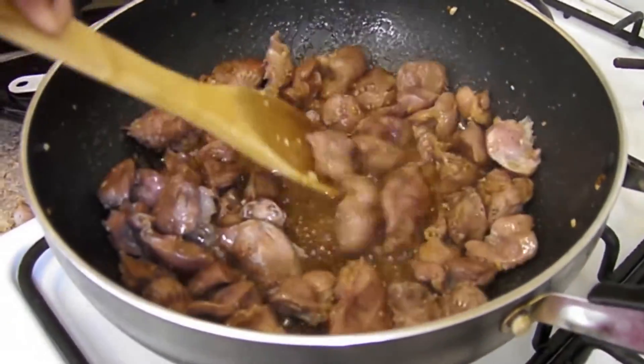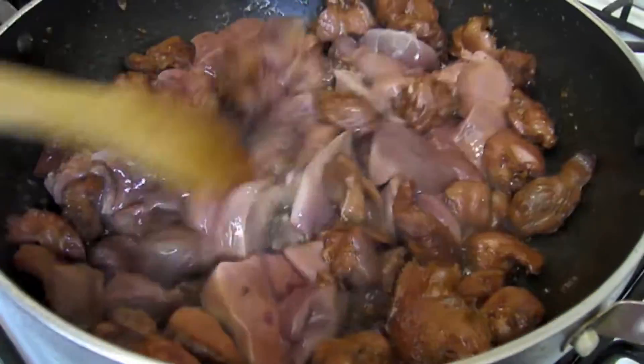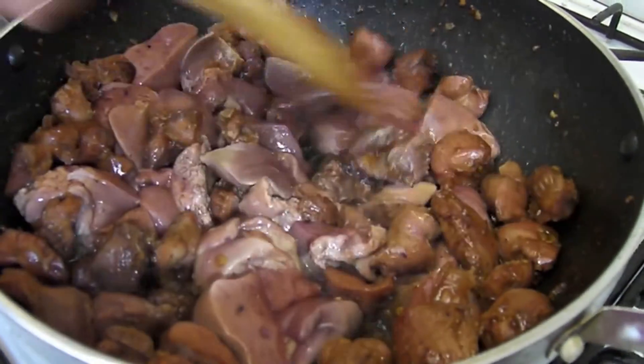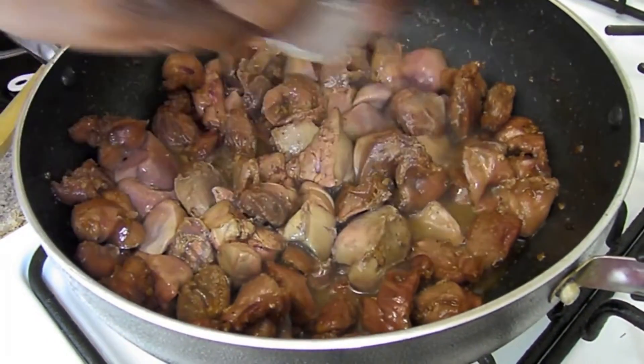Now we're going to add our liver. Let's add our vinegar.